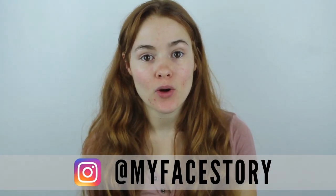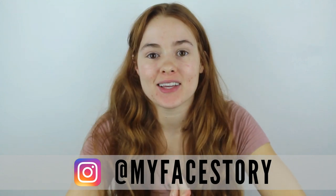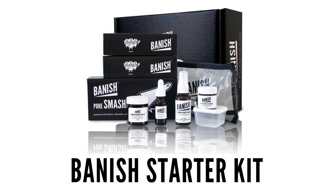Hey guys, it's my face story here. Welcome back to the Acne Channel. Today I am so excited because we are testing out a different way to treat acne scars. As most of you guys know, I freaking love microneedling. I use the Banish Starter Kit — it is my baby.